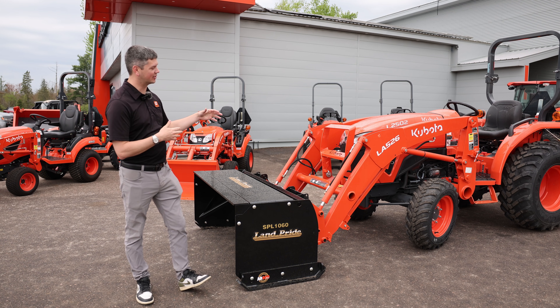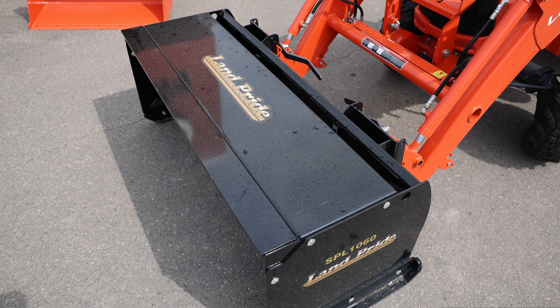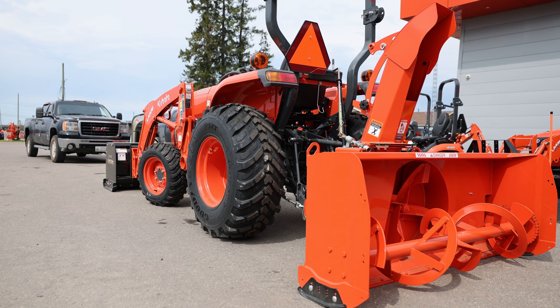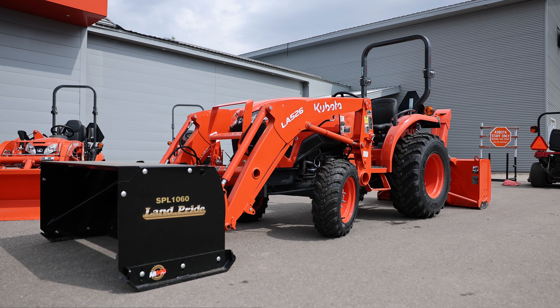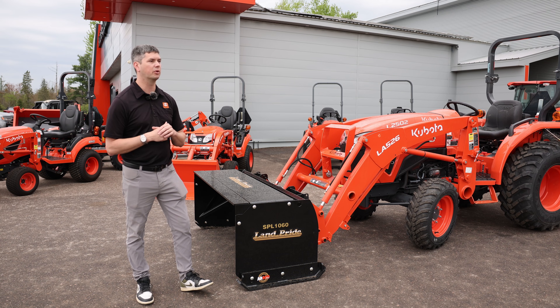So why do we have a snow tractor set up in the middle of May? Well, it's a great time at any time to buy a snow package, but realistically it was our open house a couple of weeks ago. We set one up to show how they generally go out with a snow pusher on the front and a blower on the back. Even though it's not seasonally appropriate, it is still a very popular package that we sell.